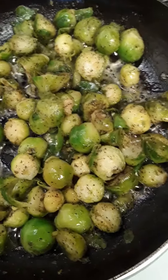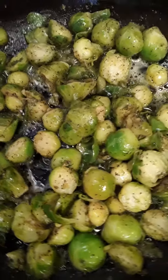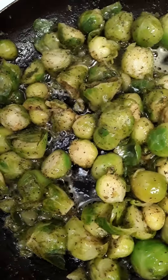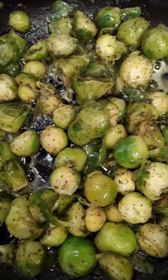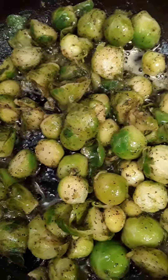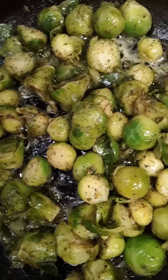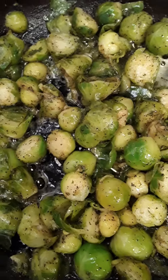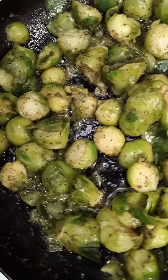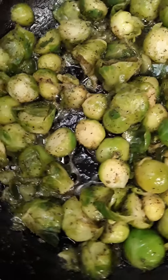Hey YouTubers, how y'all doing? This is not exactly a step-by-step video, but I wanted to show you how I decided to prepare my Brussels sprouts today. They were in a microwave steam bag as I purchased them in the frozen department. I microwaved them for a few minutes to soften them, then cut them in half. Meanwhile, I had a couple tablespoons of oil in the skillet and added a few tablespoons of plant butter and some nature seasoning.